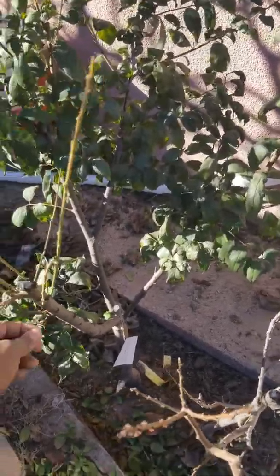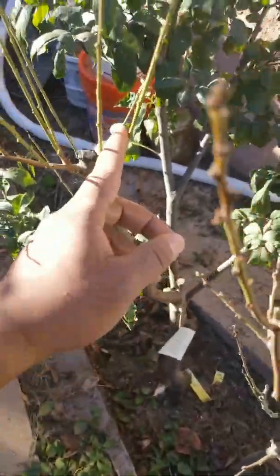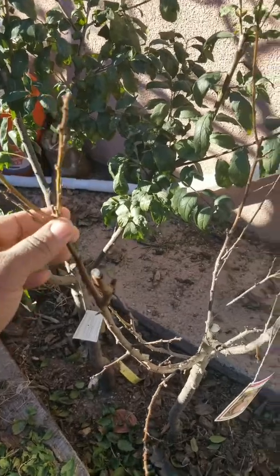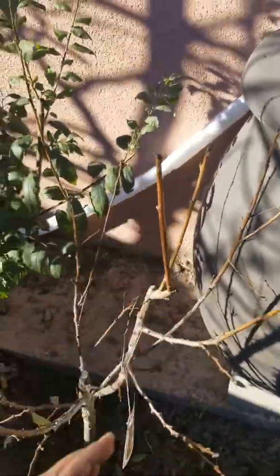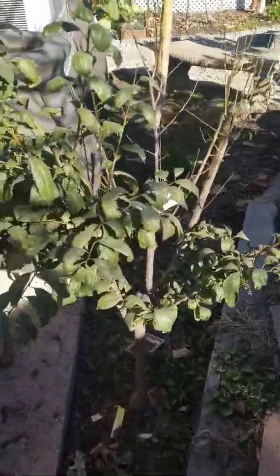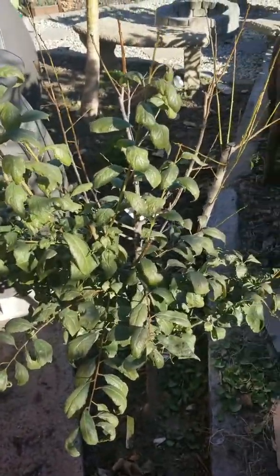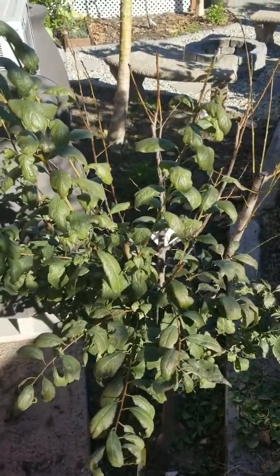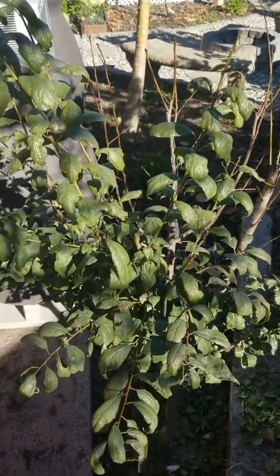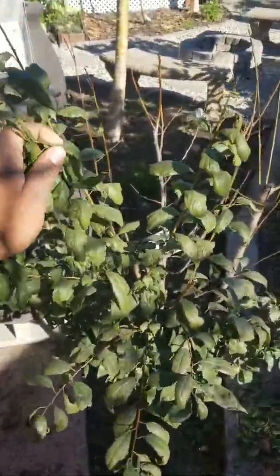So, that took a couple minutes but got that first branch there. Let's see — these are still green over here, this one's more dormant and brown over here. These I have maybe about three to four feet. Honestly I think I'd want to just keep it at this height, but I'll let it get one more foot or so, just so I get more fruit per branch.